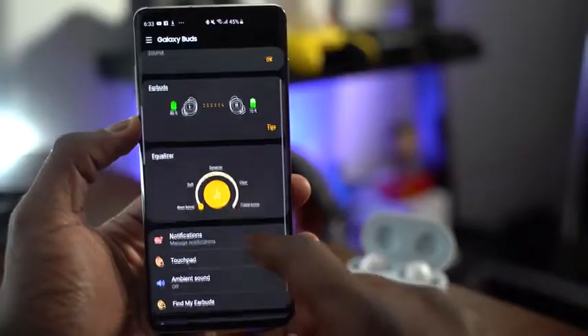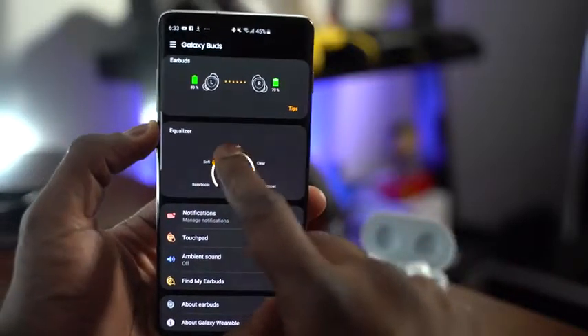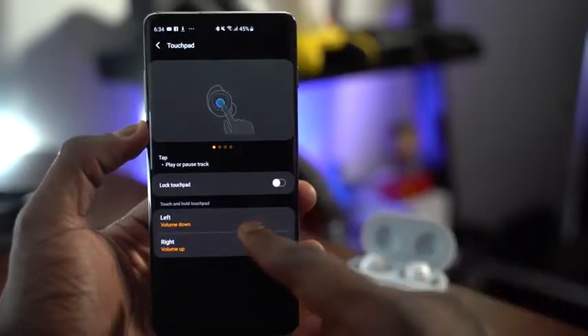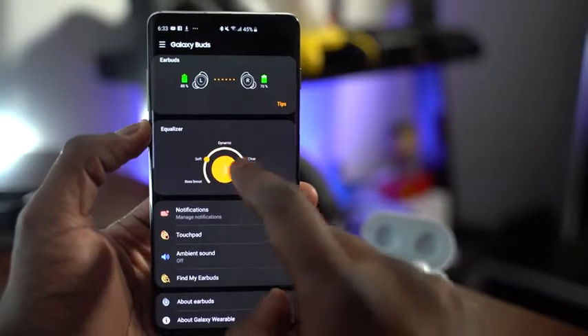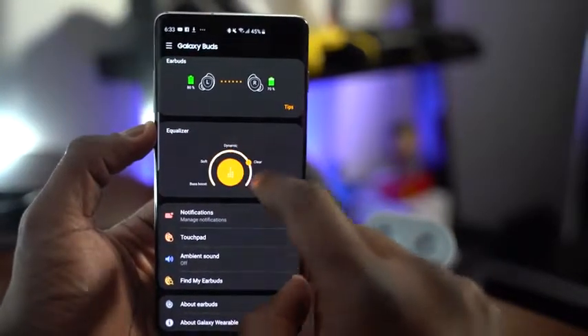Very simple controls, or you can use Bixby to do that. There's also an application that's really nice and in-depth. It shows you your battery life, and you can change some of the button functionalities. You can also go in and change some of the EQs to give you a better musical experience with these.